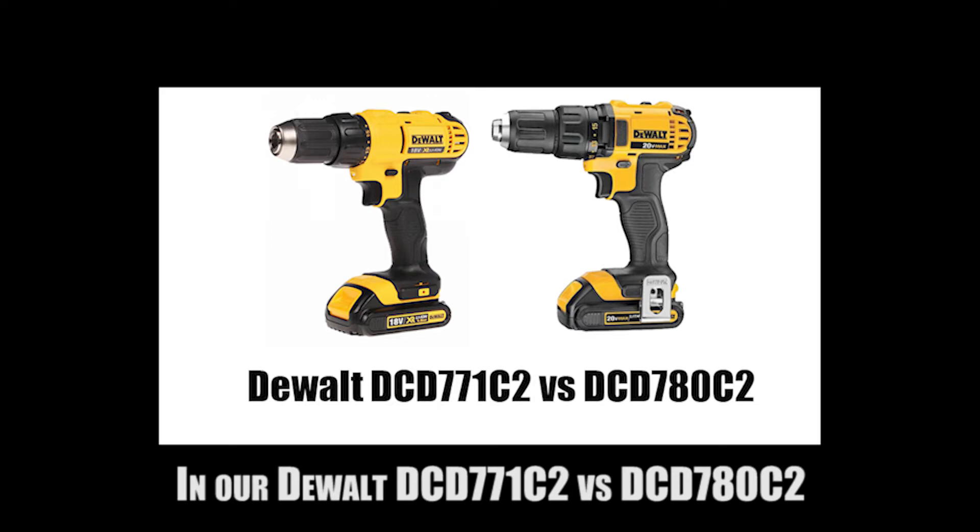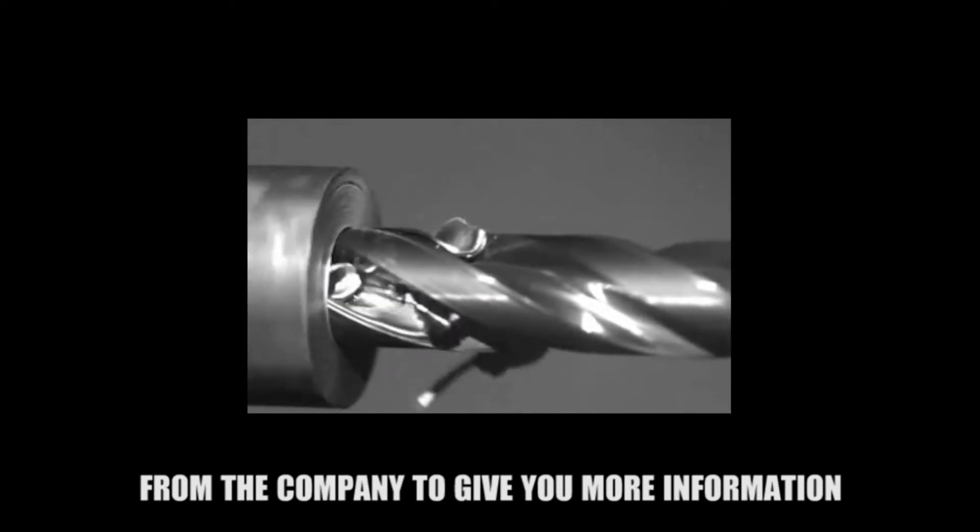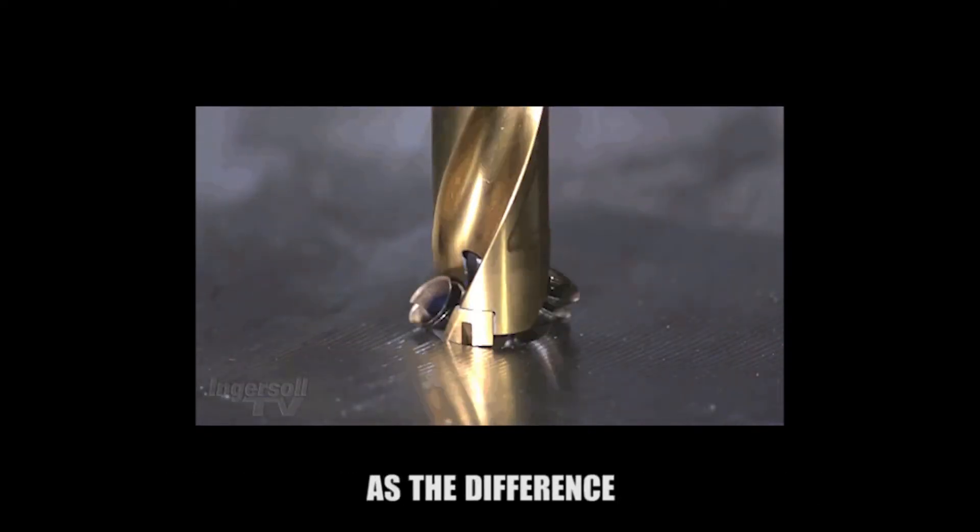In our DEWALT DCD-771C2 vs DCD-780C2 video, we will compare these two popular drills from the company to give you more information regarding what they can offer to you as well as the differences between them.